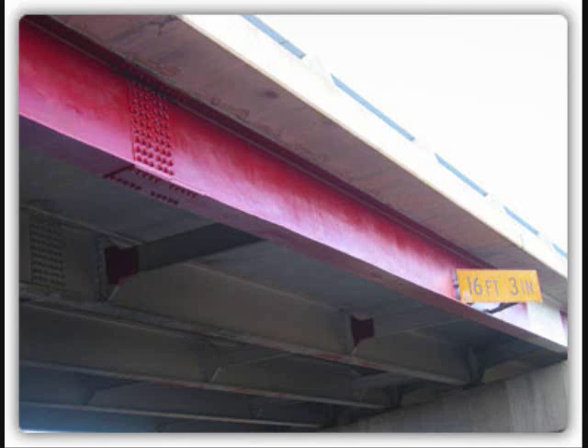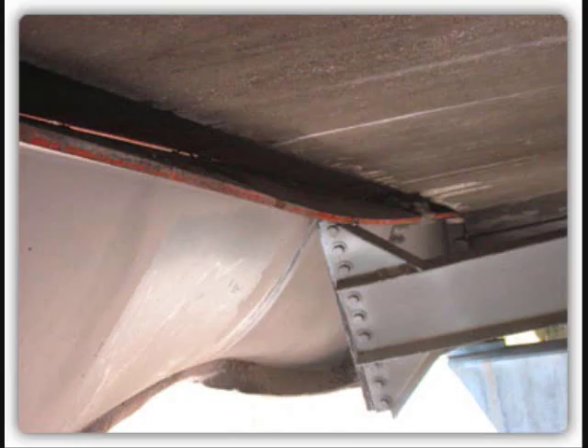Some uses for heat straightening include correcting damage done to beams hit by trucks, beams that have buckled, as well as beams damaged during transportation or placing.